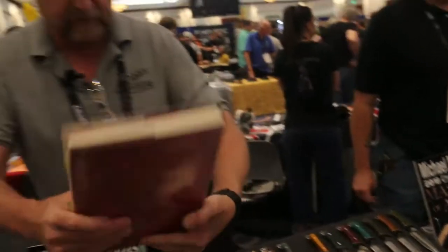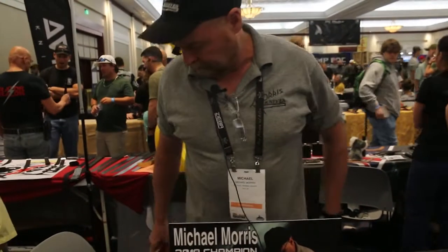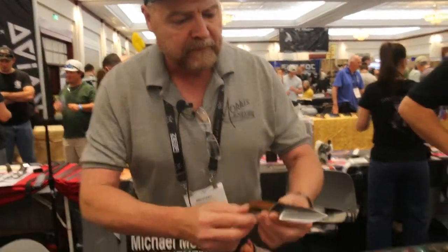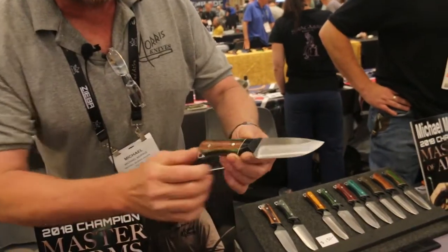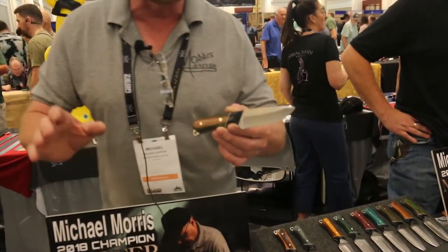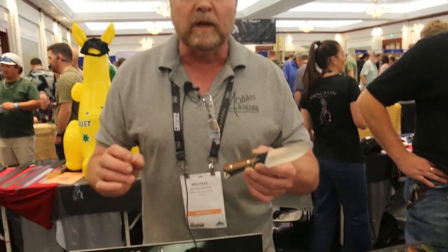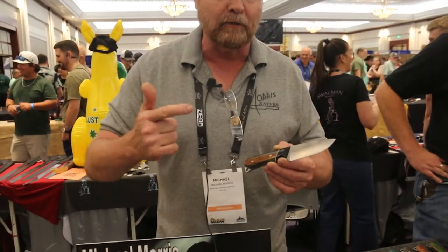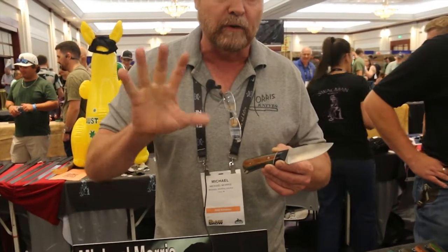If you look around our table, nearly all of our knives are made from files. If you look close enough, you can see little bitty lines in that file right there. We use files for most of our knives because a file is one of the best sources of high carbon tool steel you can find. They're tough, they're strong, they're wear resistant, and they hold a remarkable edge.